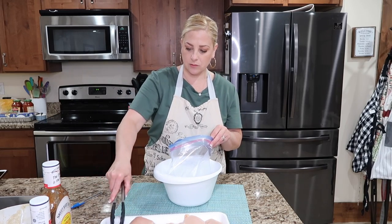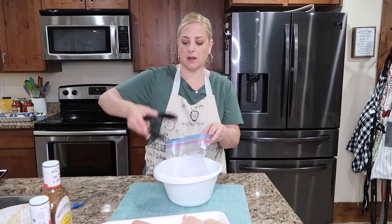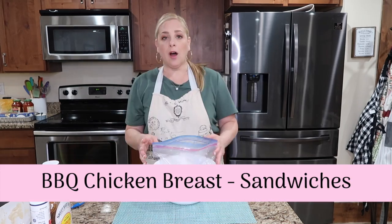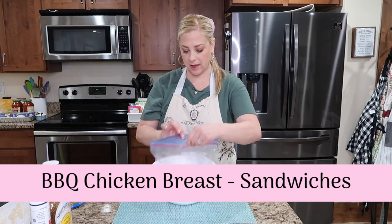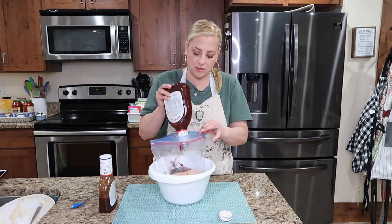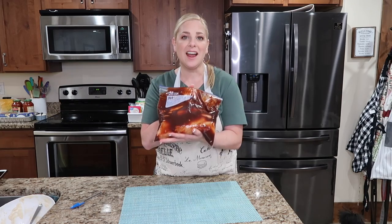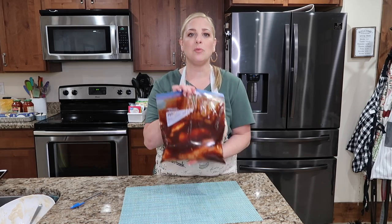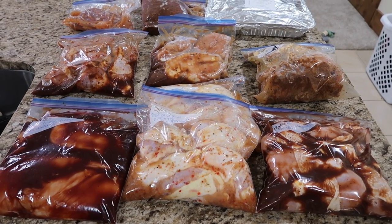I'm going to put these chicken breasts right into this bag. These will end up going in the slow cooker — you could do it in the Instant Pot but I'd rather do my slow cooker. On my bag I already put 'barbecue chicken breasts — sandwiches,' so we know what that is for. I found two opened Sweet Baby Ray's barbecue sauces in my fridge, so we're going to take these with the chicken breast, freeze it together, throw all this in the slow cooker, and have shredded barbecue chicken sandwiches. We went from ten freezer meals down to nine — that's okay, that is amazing.